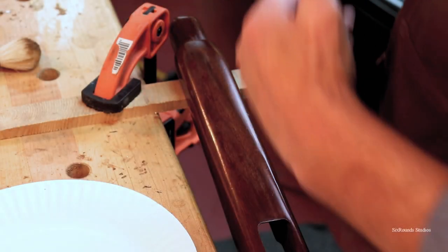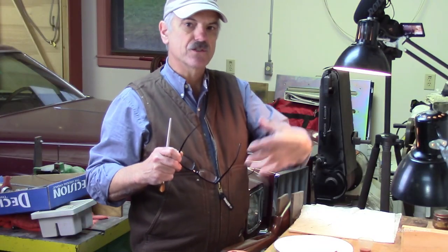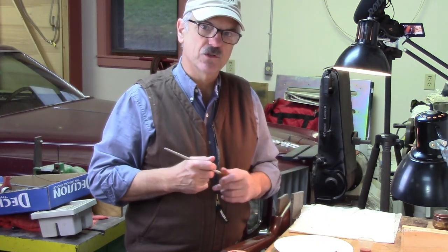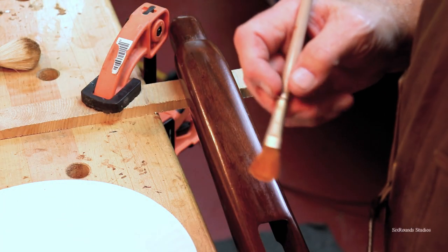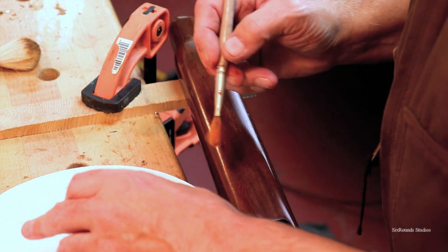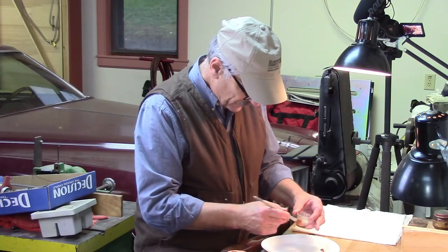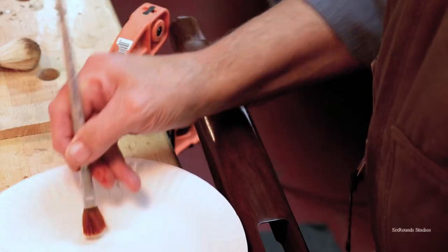I'm going to start building layers — and that's what faux painting is, it's a construction of layers over layers in order to get the final look you're looking to achieve. The first thing I'm going to do is add the finish back, just a little bit of finish, and the finish becomes the binding agent.